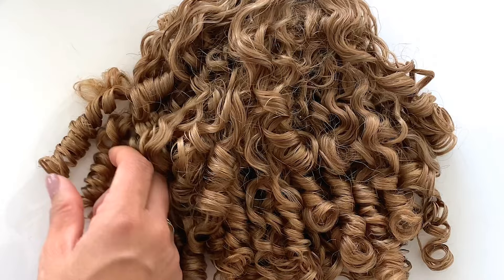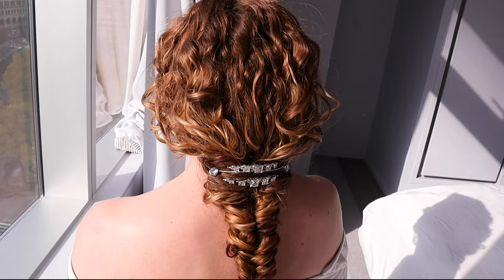Let us help you get curly confidence. Shop using the link in the description below and subscribe to our channel for more curly hair tutorials, curly hairstyles, and curly hair routines with our Bobonias.